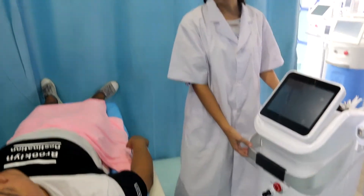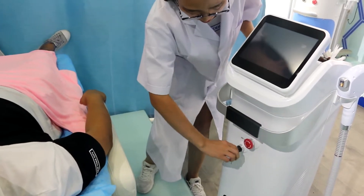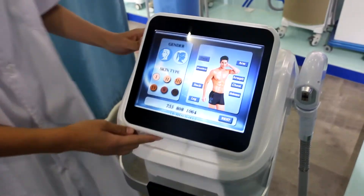Let me introduce how to operate this machine. Open the emergency button and the key switch. This is the 3-wavelength diode hair removal machine.